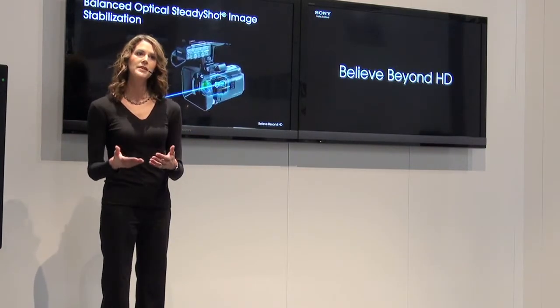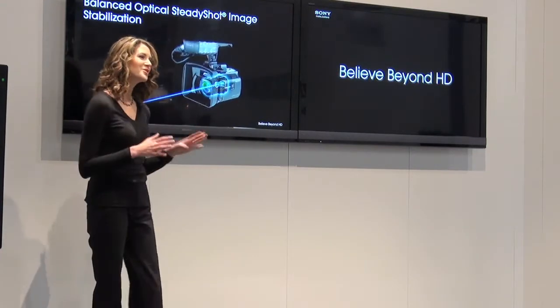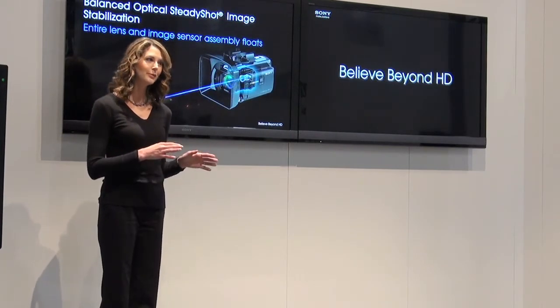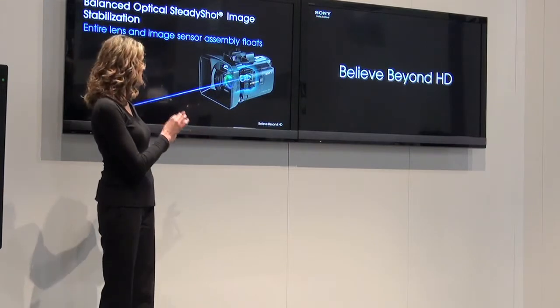The range of compensation is obviously limited by the physical clearances inside the lens. Sony's balanced design is different — instead of floating an element, Sony floats the entire lens and image sensor assembly.